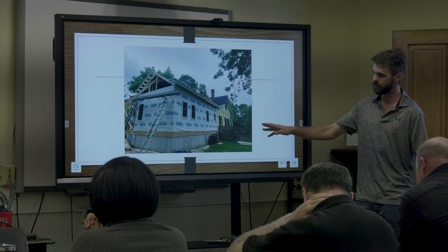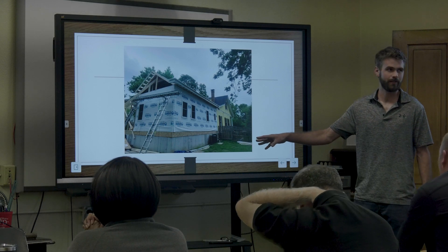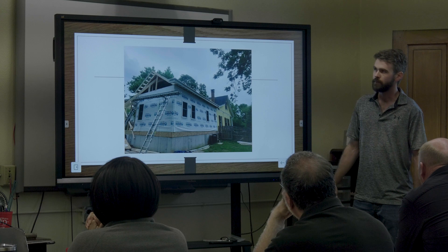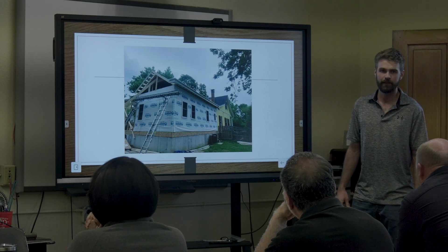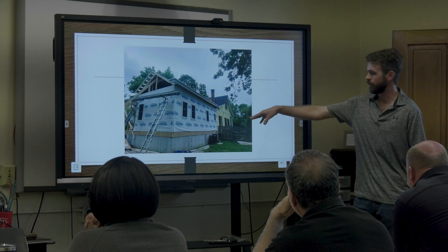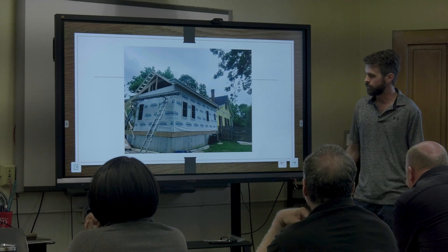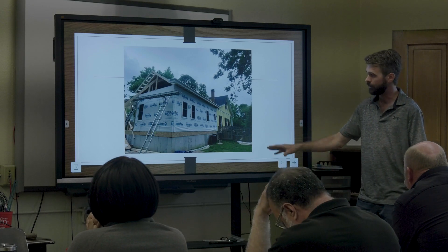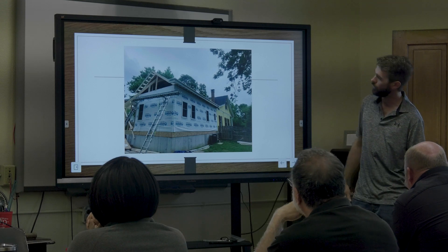This was a pretty unique project — new construction, an addition. I've put box gutters on maybe two houses that were brand new. You don't see that, but they matched the historic — the original house had box gutters — so that was awesome.